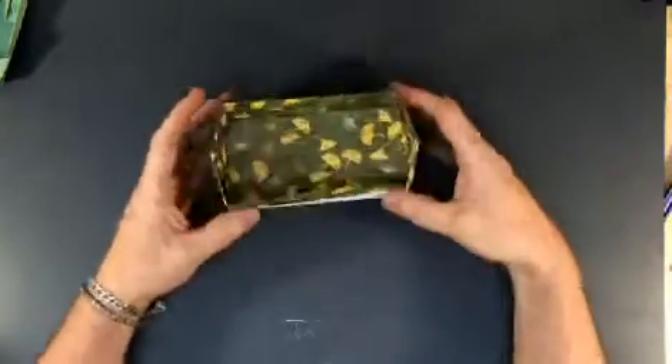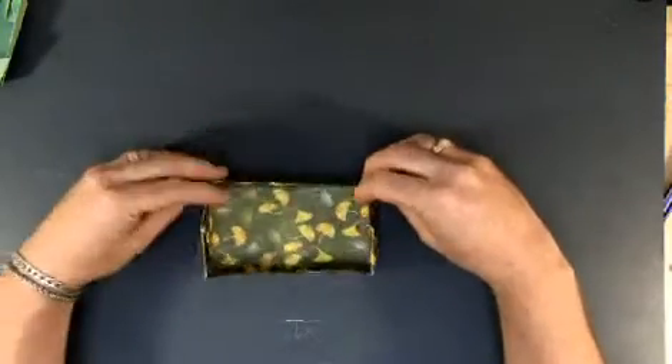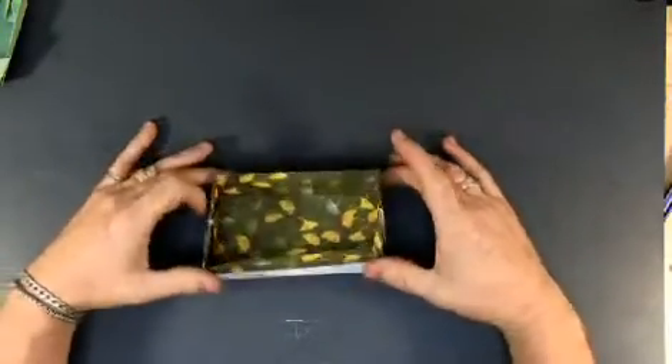Here's the little box. It's a handy little box for gifting. It's called the diamante or diamond box. And there you go.